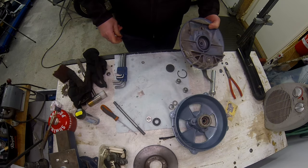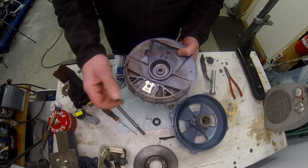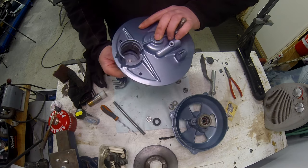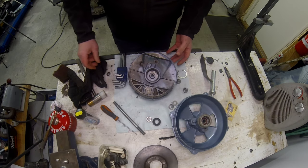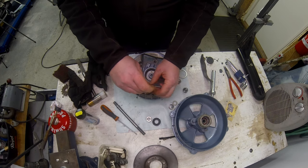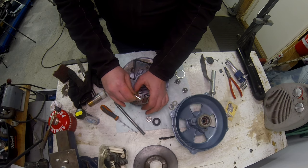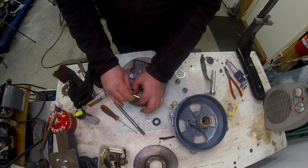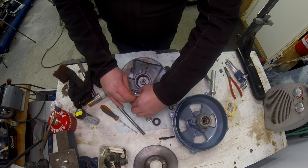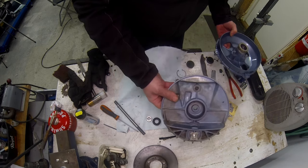Next job - I've just run through these threads on top that hold the disc pad adjuster, and I'm going to wind in the grub screw until it's flush on the back side. It's a four millimetre hex. Just hold that and wind it on so I don't lose anything. Just hand tight so I don't lose it.